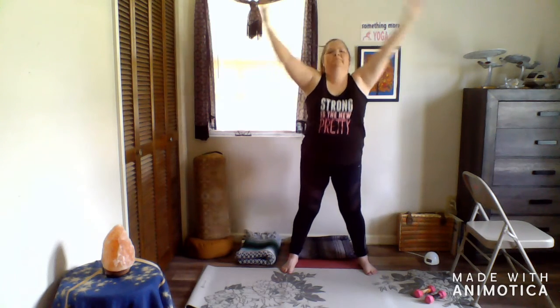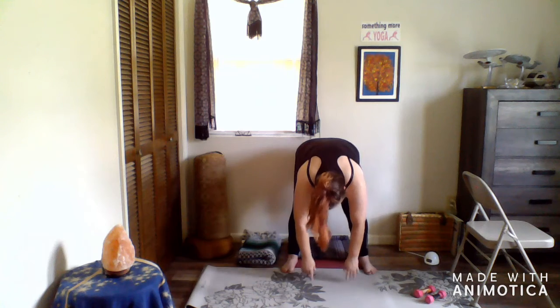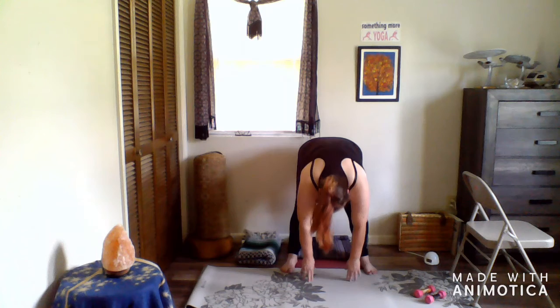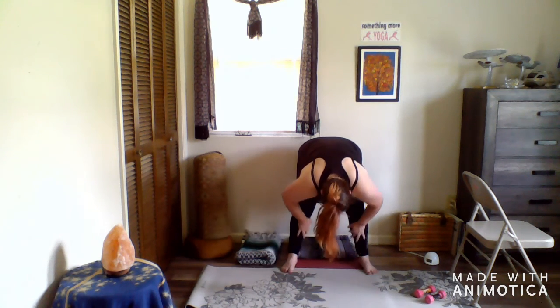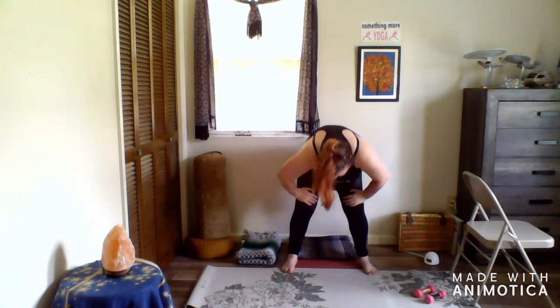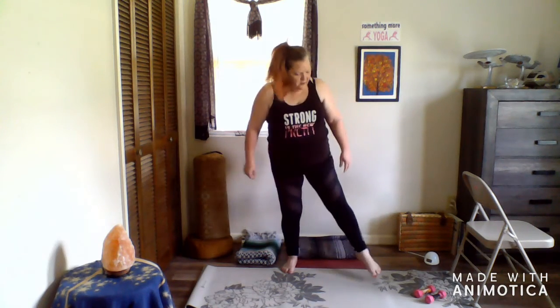One more time — this time bend your knees a lot if you need to, to let your fingertips touch the floor. Then let your hands rest on top of your thighs above your knees and slowly roll upright.